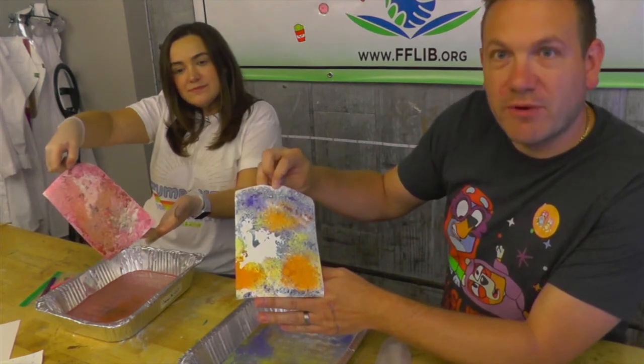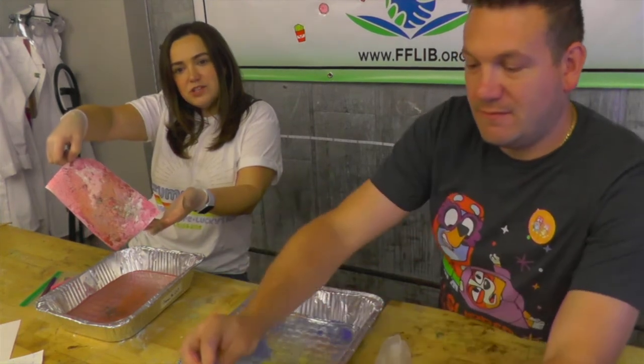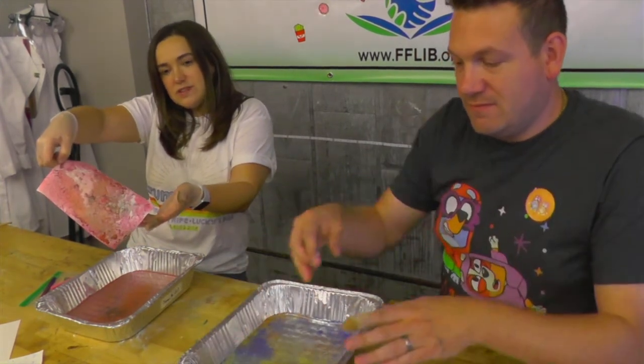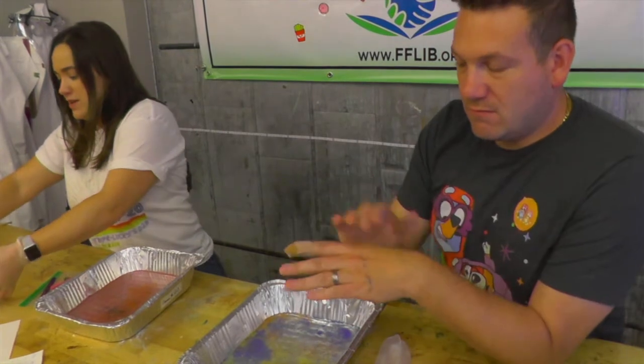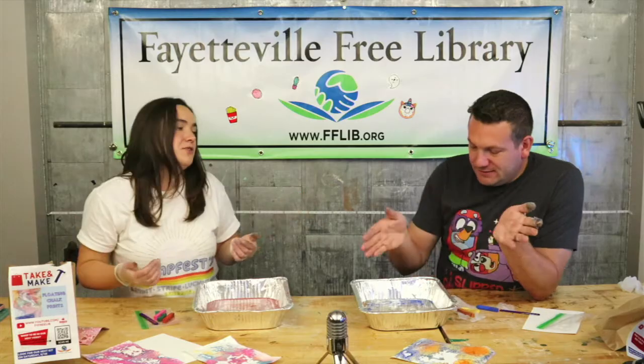It does look like Bluey — look at that! And you've got a floating chalk print. Now just let it dry. You can make as many prints as you have chalk left.